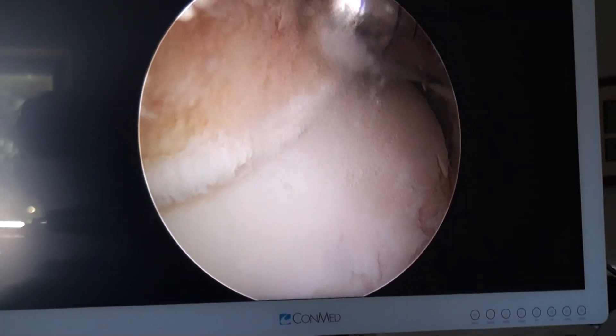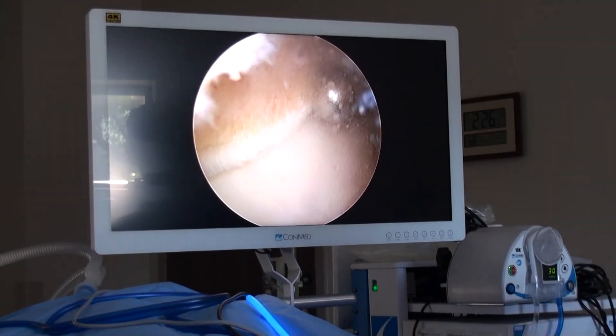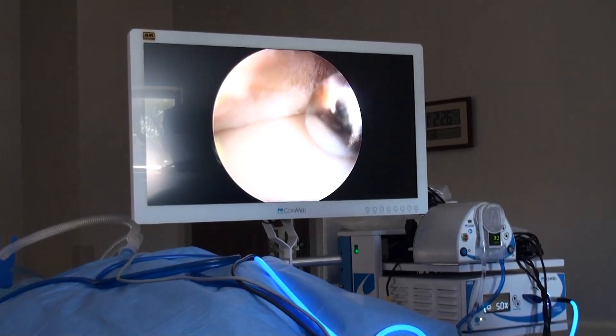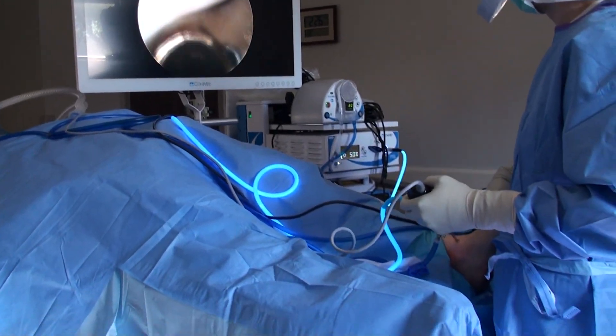You get a clear view of what's inside a patient's ankle and what it's been through. Patients tend to do really well with this procedure. Depending on what's inside the ankle and what we need to treat, they typically can get back to walking and doing the things they want to do sooner.